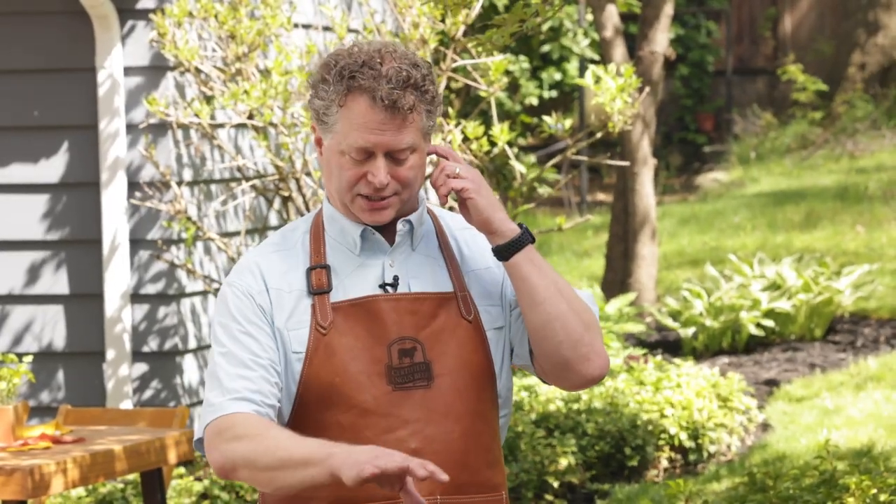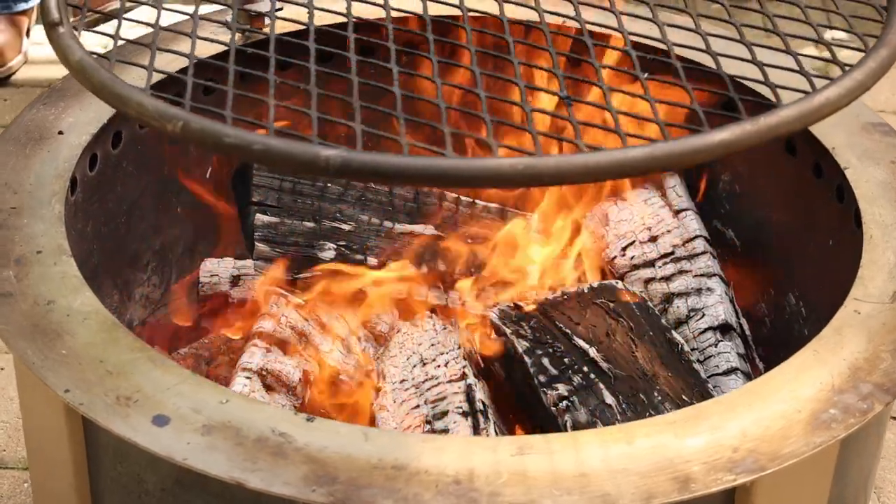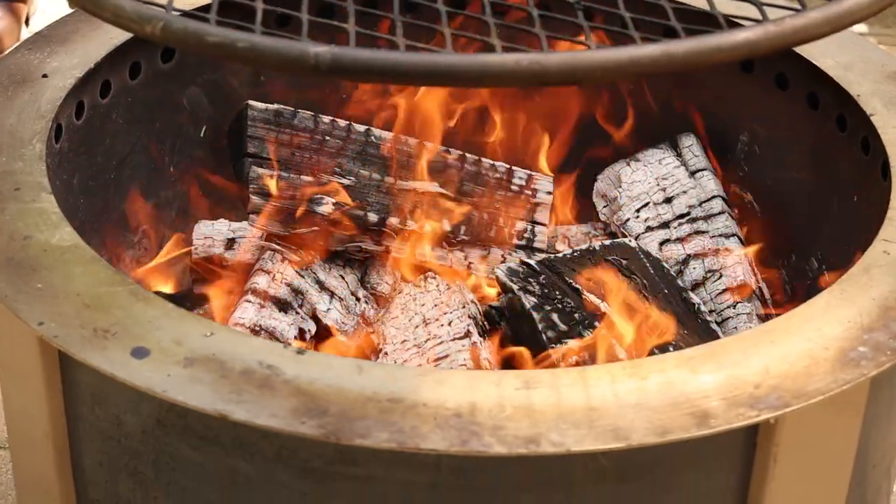Generally, you know when your fire is ready. This is similar to cooking with charcoal briquettes or lump charcoal — you see that ashed-over quality of briquettes. Look for the same thing on the logs. When they're ashed over and you see those hot embers below, you know you're ready to go.